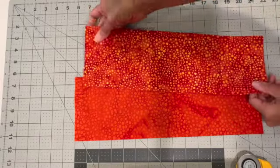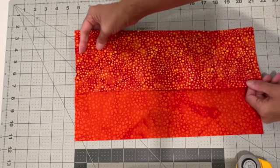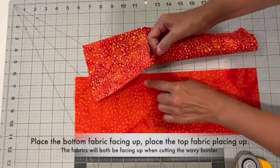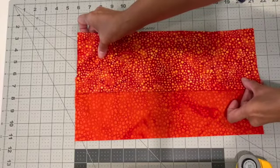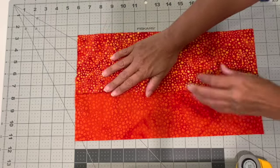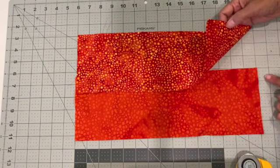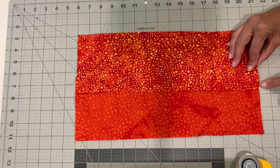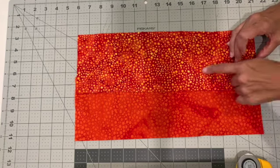Here I have two fabrics — I'm using batiks. I'm going to place them, overlap them, and where I overlap them is where I'm going to cut my border. I'll overlap them about an inch and a half approximately, and I know I don't want to go beyond that when I'm cutting with my rotary cutter.